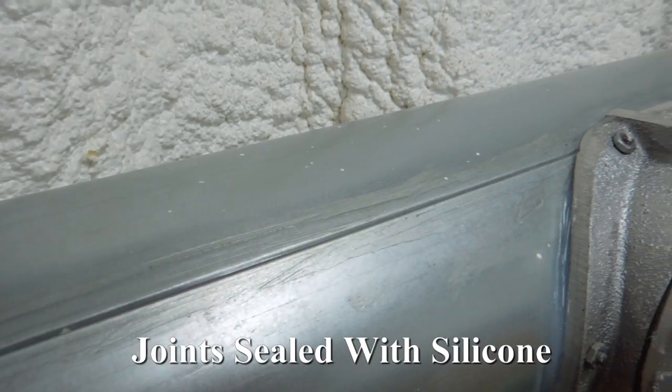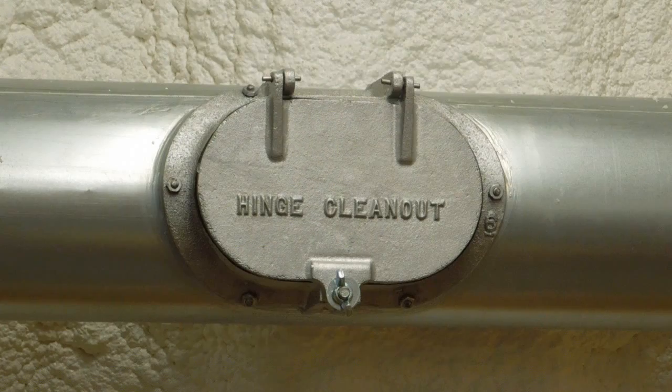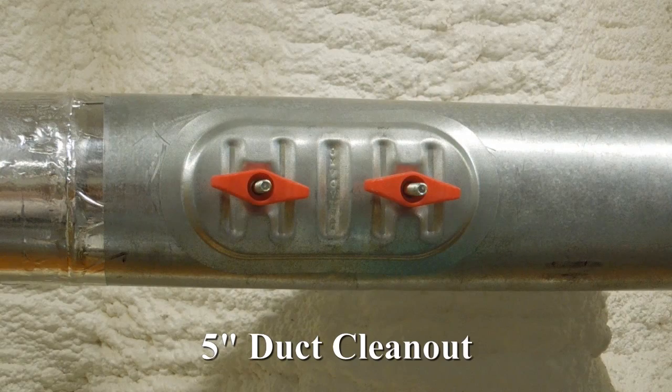You want every bit of air flow delivered to the tool. I installed five clean-out openings — this is a Murphy's Law thing. If you have them, then you probably will not need them. If you are careful about not sucking up long pieces of wood, splinters, cloth, plastic, or string, then you should not experience a plugged duct.